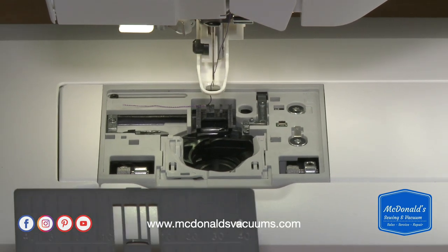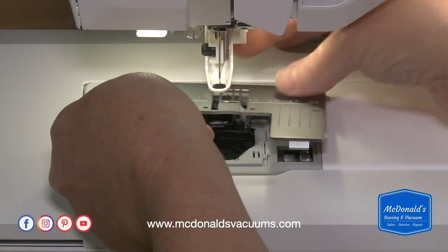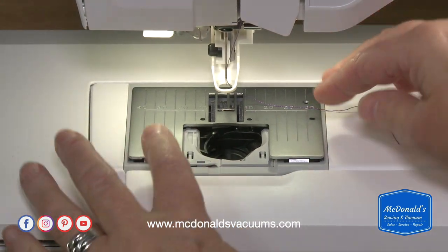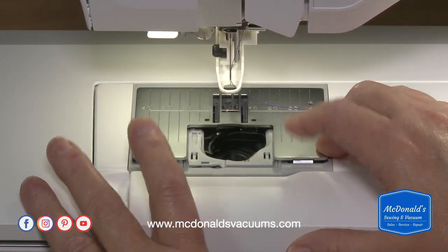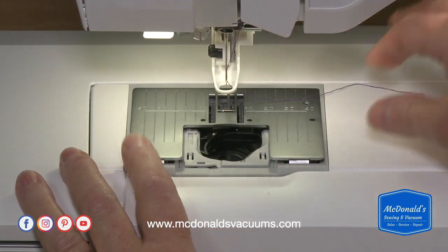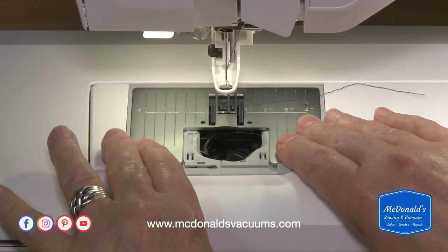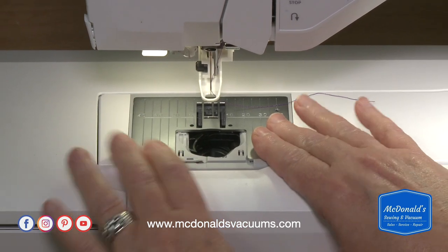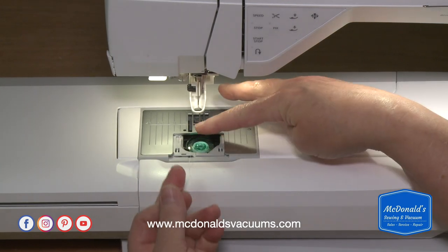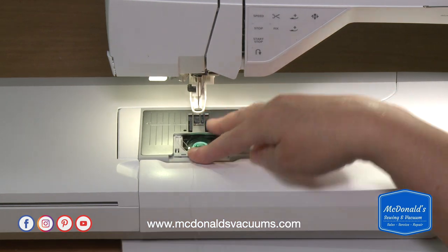To reassemble, put the stitch plate back on — it has a tab in the back that fits into a hole. Make sure it gets into the right place before pressing down, because you can bend those little tabs and eventually they break once bent. Push it down when it's properly seated. Drop your bobbin in, make sure it's in place, and you're ready to start sewing again.